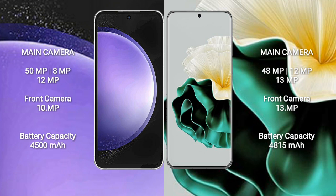Samsung Galaxy S23 FE features a triple rear camera setup: 50MP plus 8MP plus 12MP, and a front camera of 10MP.